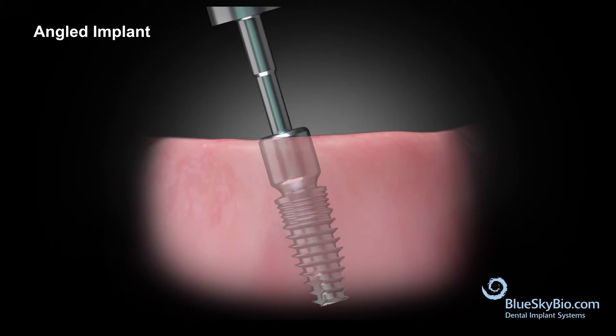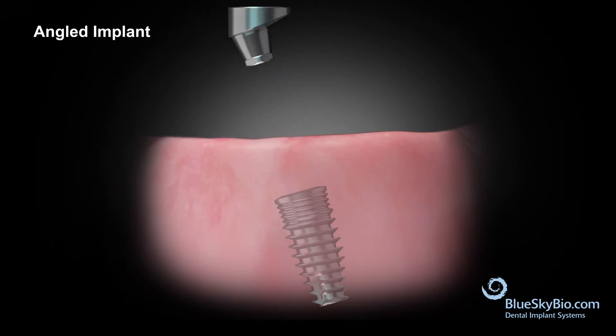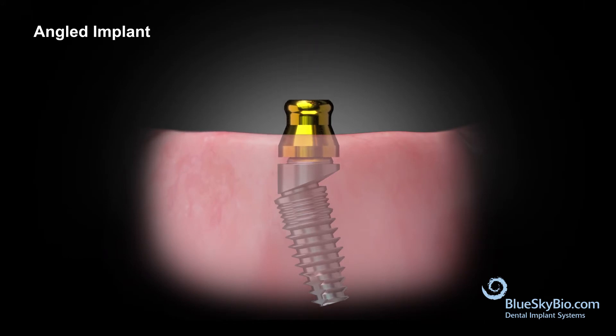Remove the healing abutment on the angled implant. Orient the multi-unit abutment so that the top platform comes into parallel with the other implants, then torque to 30 newton centimeters. Use the hex driver to place the male over denture component onto the top of the multi-unit abutment and torque it to 15 newton centimeters.